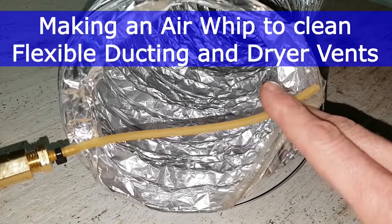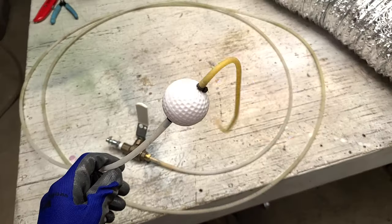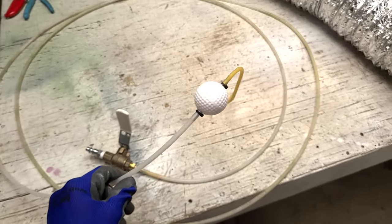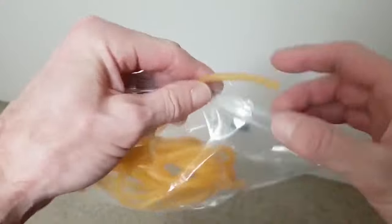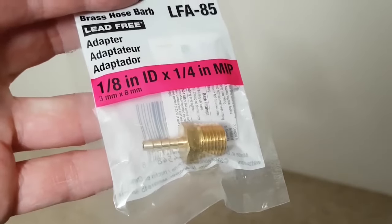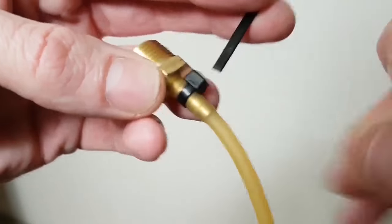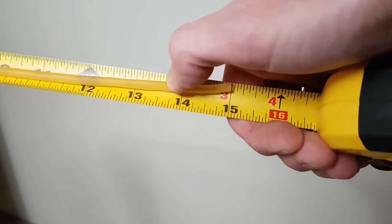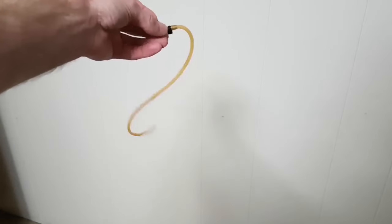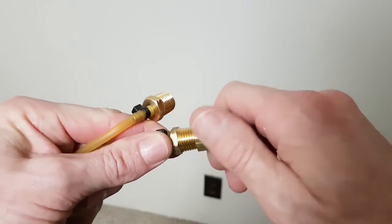This foil duct is very fragile. To clean it, I'll use some small 1 1/8 inch inside diameter latex tubing, starting at 15 inches long — but as we'll see, that will change. My local hardware store only had barb fittings with male threads, so I use a quarter inch union to attach them to my shop air hose.